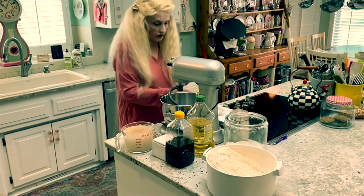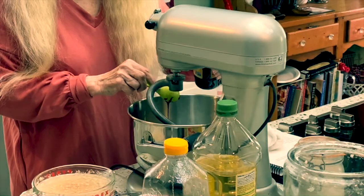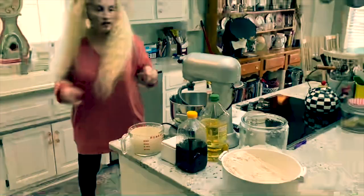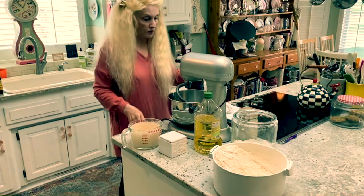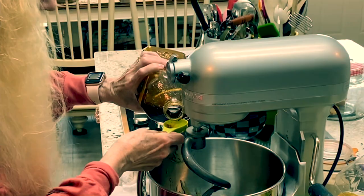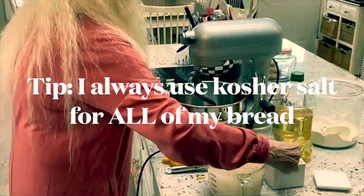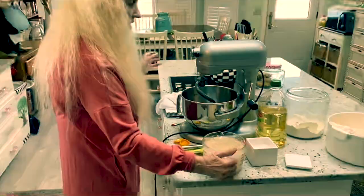I'm going to put the molasses in here so I don't have to scrape it out. You can do it either way. Only two tablespoons of molasses. And then here is my honey — two tablespoons of that. The only thing left is the salt. One tablespoon full of salt. Can't forget that.